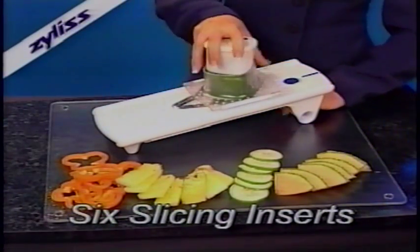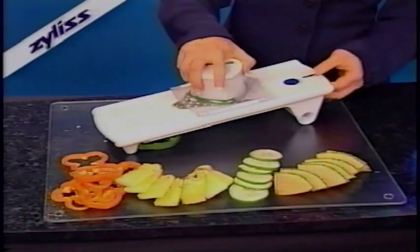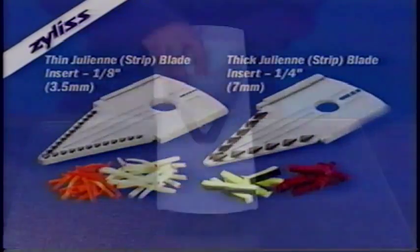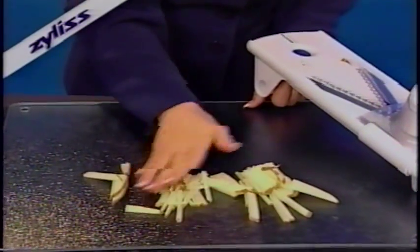The Xylus mandolin comes with six inserts for endless slicing possibilities, from one-quarter inch to paper thin. Even a trained chef could not consistently slice this thin. There are two julienne blades — one-quarter inch and one-eighth inch — perfect for french fries, hash browns,